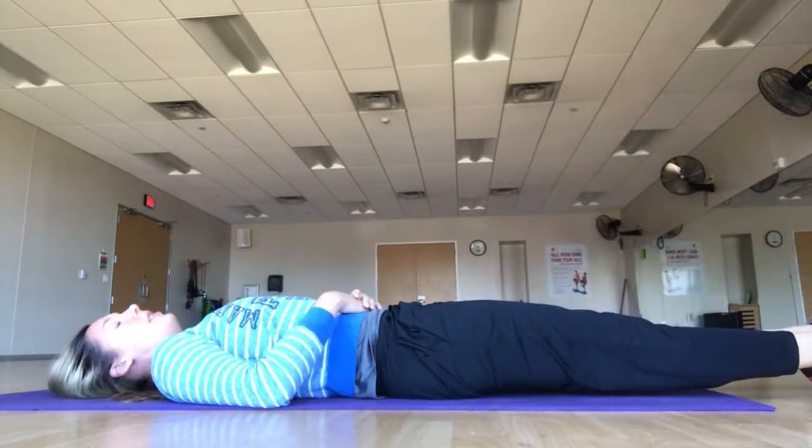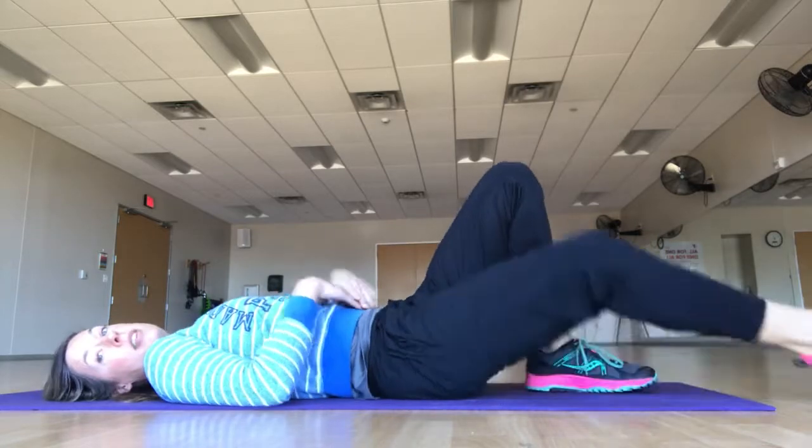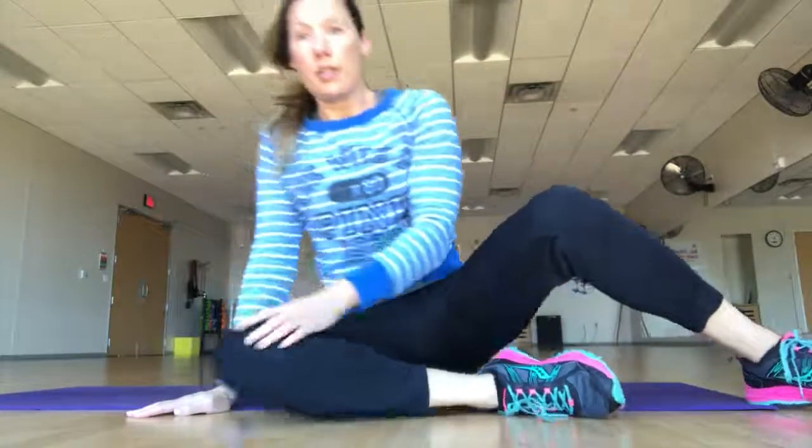And sending them down — that is your level one beginning start for Pilates from a supine position.